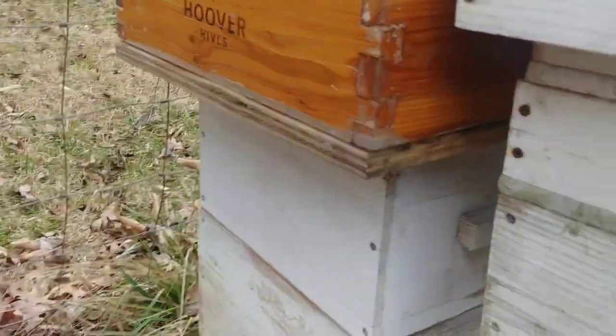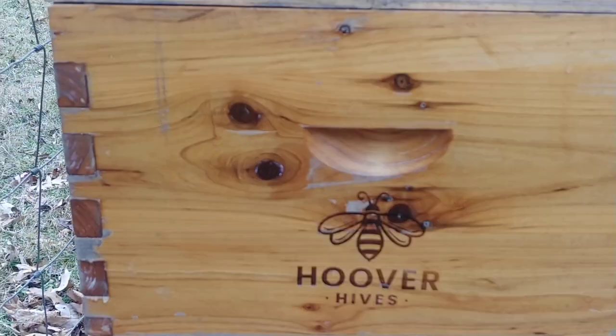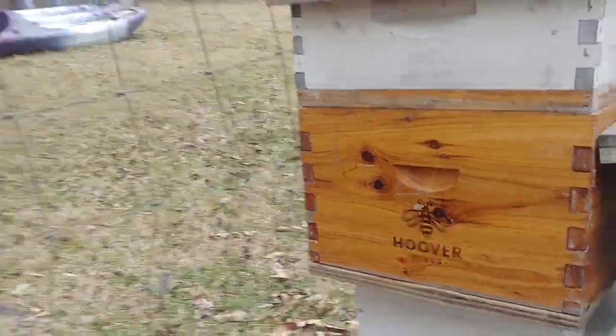You can see the corners are kind of raised up quite a bit all the way around. Go to the back — these corners are the same way, big old gaps, big gap right there. So they basically lived in that Langstroth hive all winter.